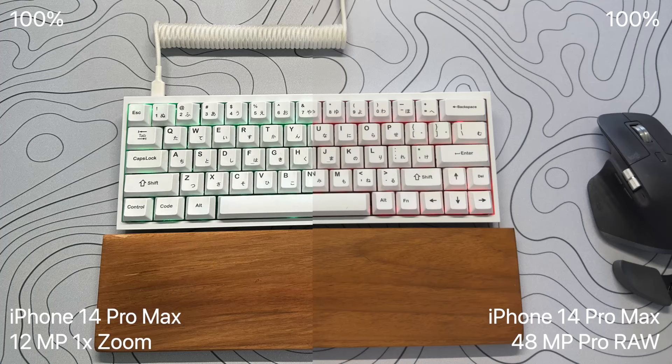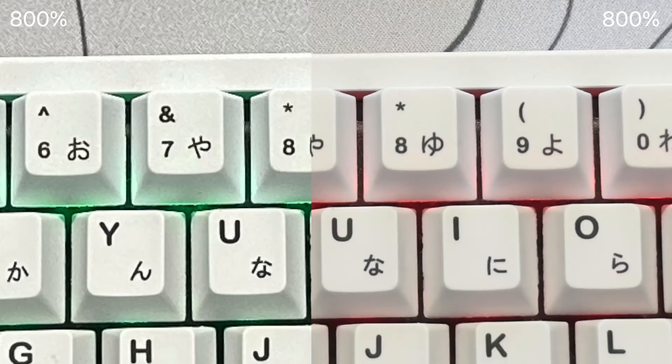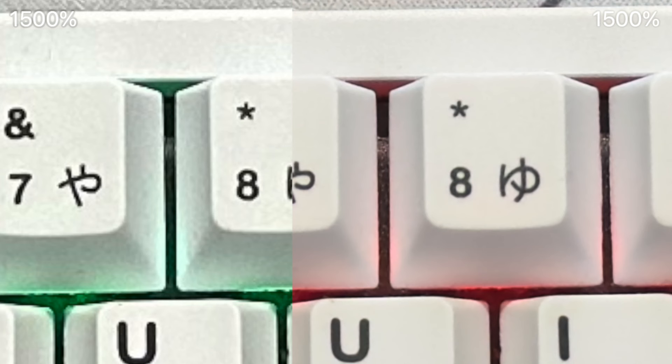Now for the in-depth camera review. On the left we have the iPhone 14 Pro Max with the 1x zoom at 12 megapixels, and on the right is the pro model-only 48 megapixel ProRAW photo. You can see in the zoomed-in photo on the right it's much clearer — there are no artifacts and it's very, very sharp.